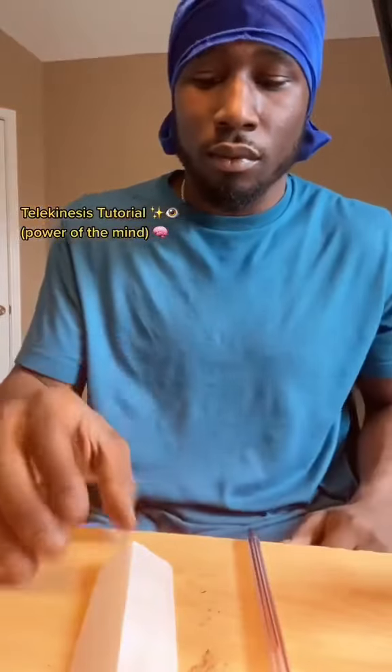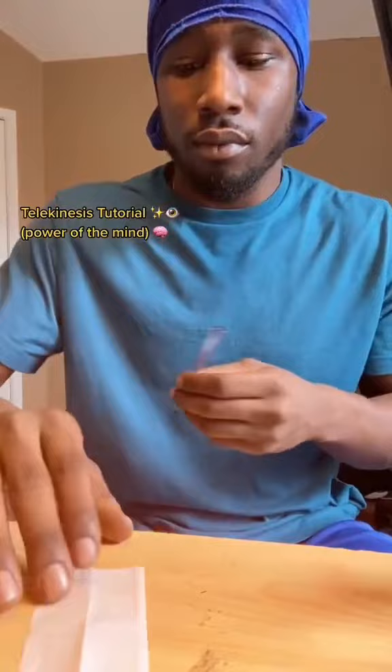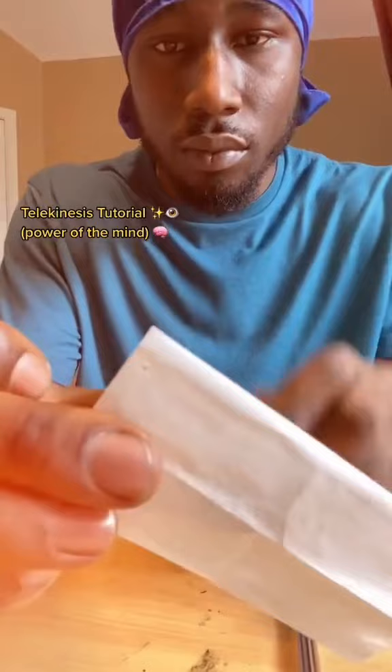Quick telekinesis tutorial. First, grab a piece of paper and a pen. Draw a small dot on there — not too big, just like so. From my experience, when you focus on a particular point on the target rather than the whole target itself, energy tends to build faster.